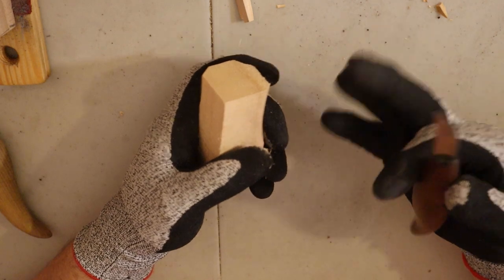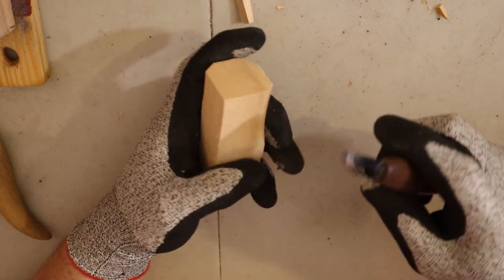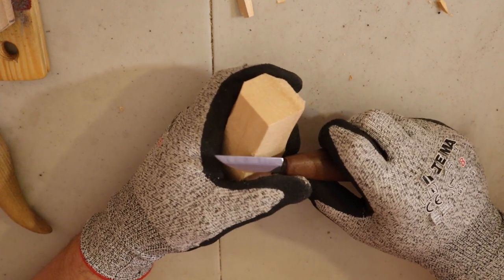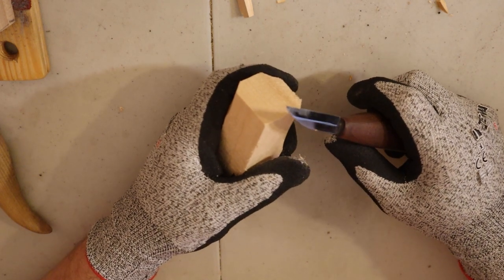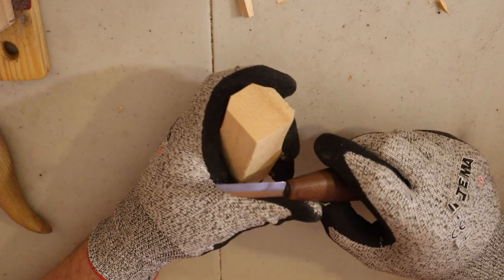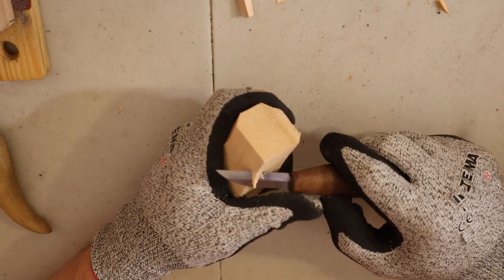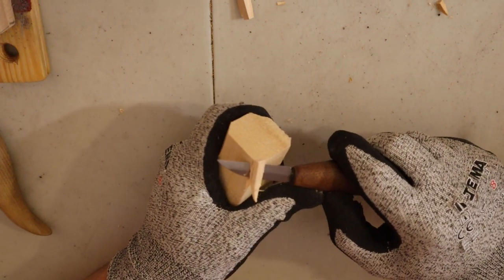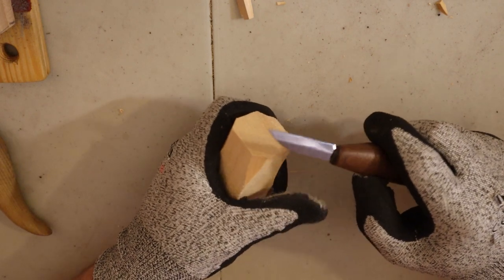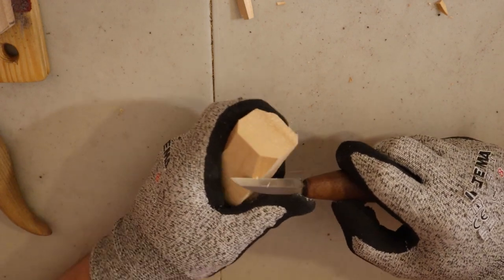Holding the knife is obviously really important. I'm right-handed, so I hold the knife with a good firm grip. When you carve, you don't use the hand holding the knife to put a lot of strength — that's the best way to lose control and cut yourself. Instead, use the thumb of your off-hand to push the knife. My thumb is doing all the work. When I reach the end of a stroke, I stop because my thumb can't travel much further — that's really simple and safe cutting.